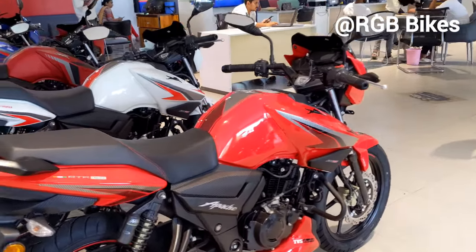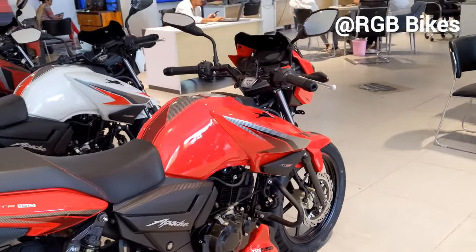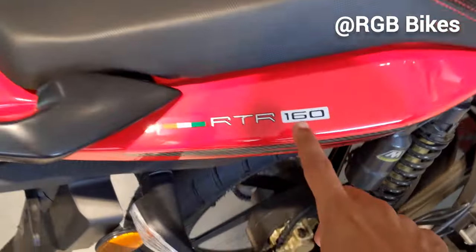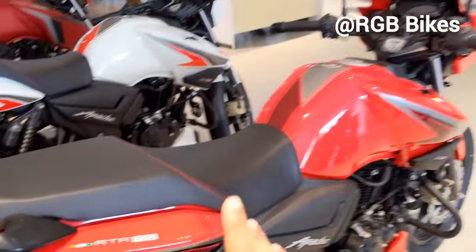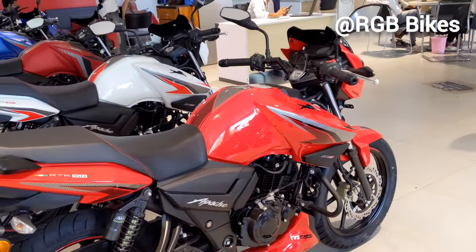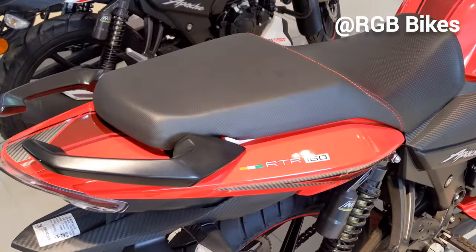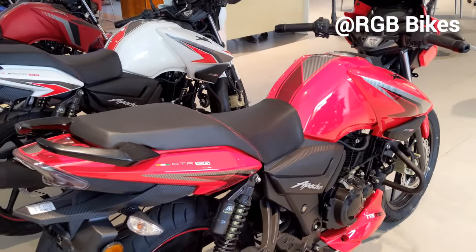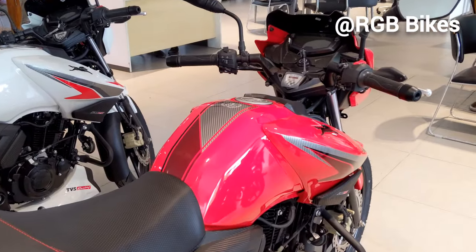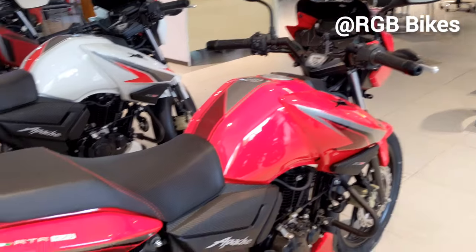Today we are going to talk about the new TVS Apache 2V. How many people want to launch this bike in 125cc? Because right now you get it in 160cc and 180cc variants. You will get to see the 125cc version very quickly. If you are waiting for the new TVS Apache 125, you must wait until the end of this year. The on-road price will go up to 1.30 lakh rupees, and this bike will come in 2V and 4V variants.